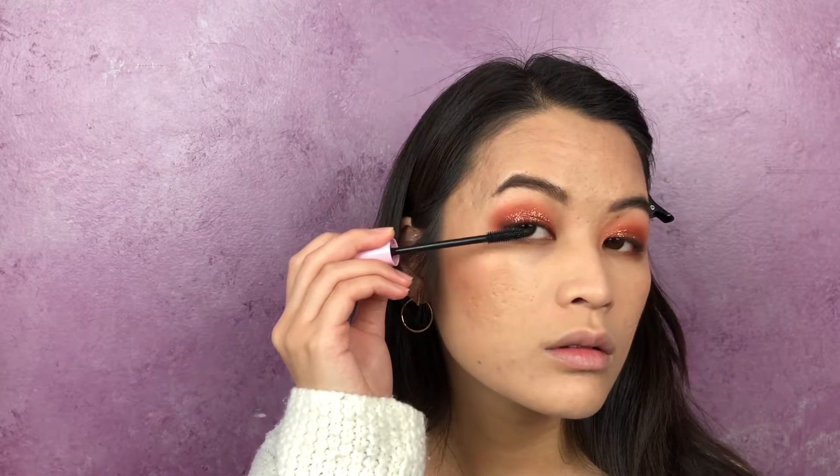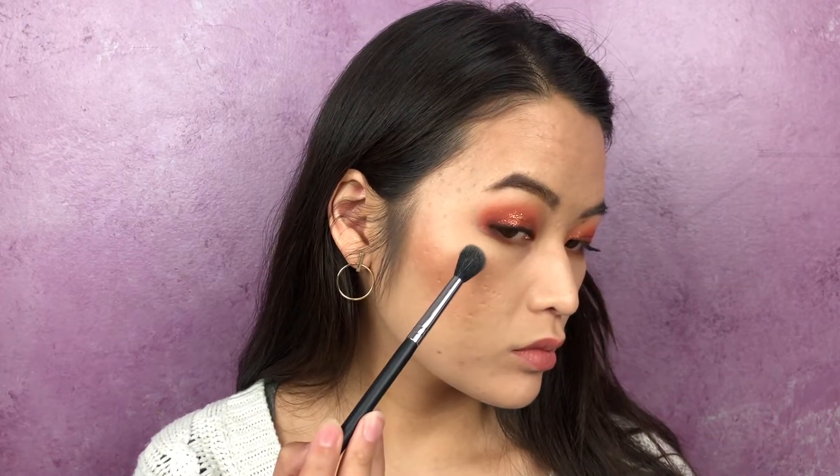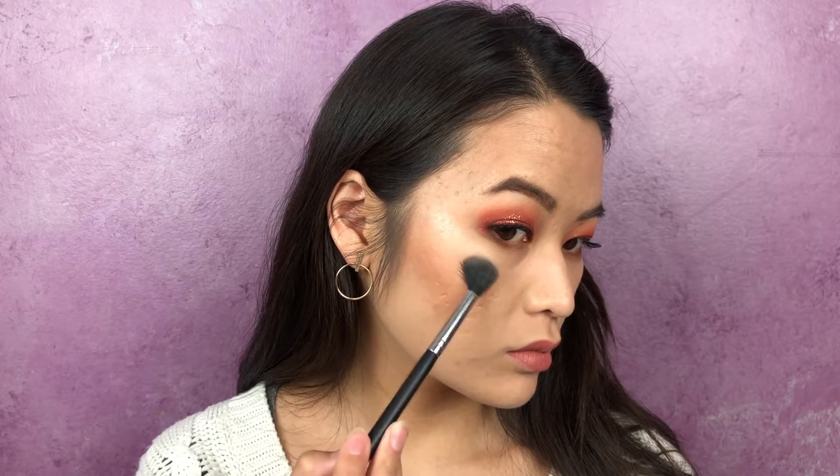Curl your lashes and put on mascara. Lastly, apply your favorite lip shade — this one in Rose Nude by M Cosmetics is one of my favorite nudes of all time. Then you want to highlight your cheekbones, and I like to finish off with some sort of spray. This one is a Beauty Elixir by Banish.